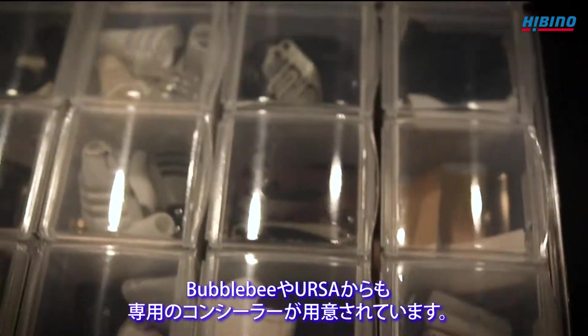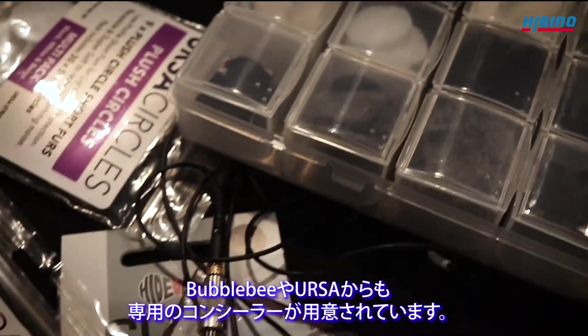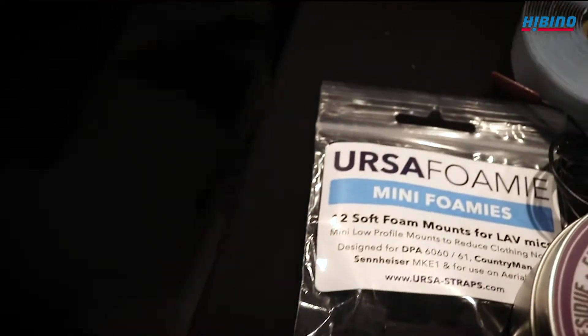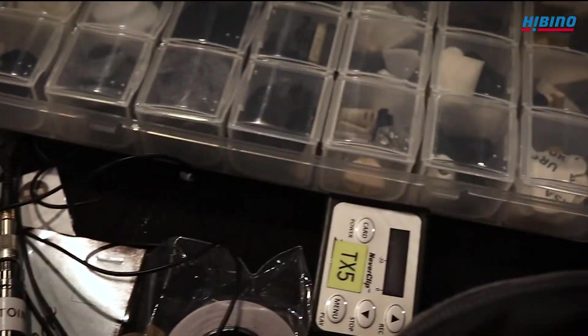All the concealers are now available, so we have the Bumblebees, the Ursas and the Hyder mics. Everything is available now for these new mics and that makes life much easier, so we don't have to make our own concealers anymore.